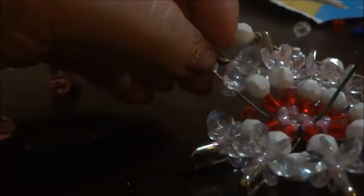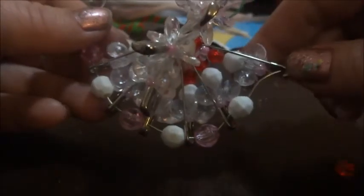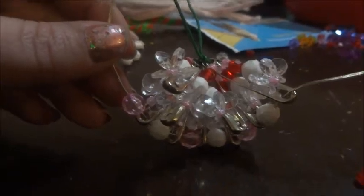As you notice, the further you get with the beads and safety pins, the more it takes on a cone shape, and that will be the bottom of the dress. Once we finish weaving all the beads through, we're going to pull the wire tight, wrap it around, and twist it together. That's basically what gives it the form of the dress shape — you can see it's that cone shape as we pull everything together.